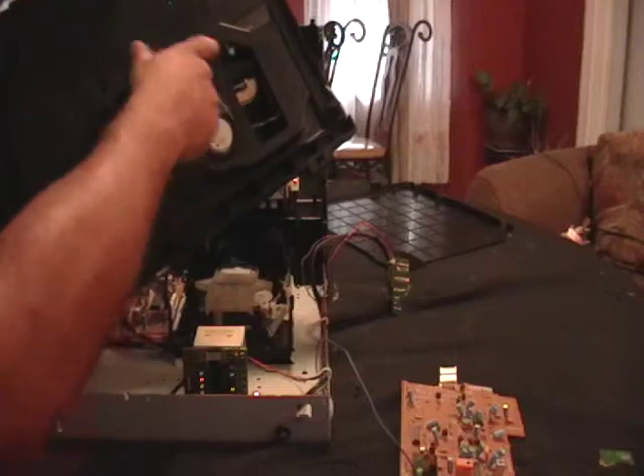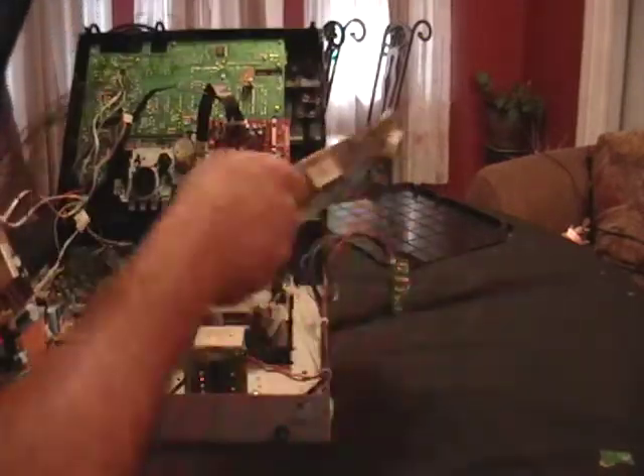This was the turntable. Turn it around — there's another motor. You got some more wiring, you got all this wiring here.